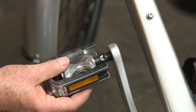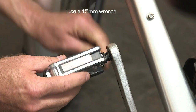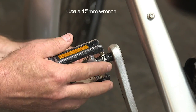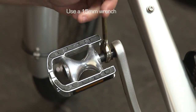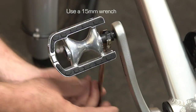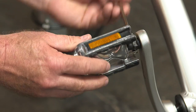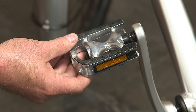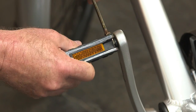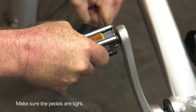I'll put the wrench on it to show you the direction to tighten it. For this left hand pedal, you tighten it this direction. We're tightening it now with a 15 millimeter wrench. At the very end, you want to tighten it very tight because if they're tight, they'll never come off for the life of the bike.